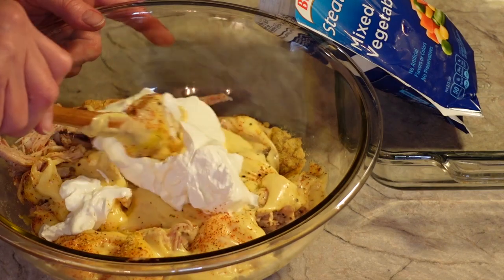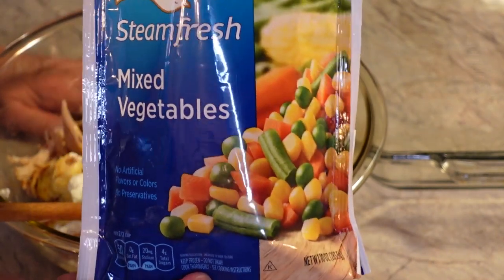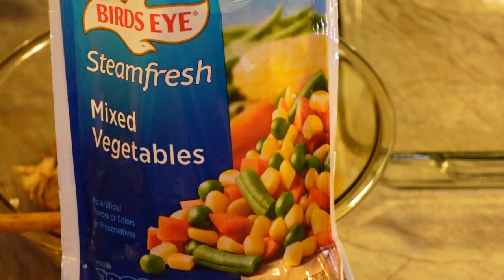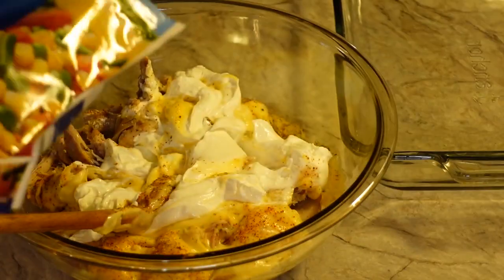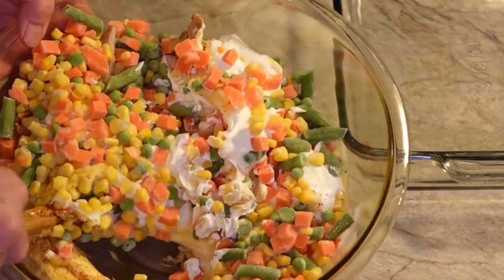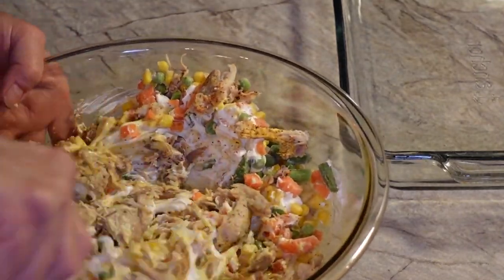Then we are going to add in a 10-ounce package of mixed vegetables. Now I'm not one for mixed vegetables — I have mentioned that many times before — but in a recipe like this it's handy and very convenient. This has the carrots, the peas, the corn, and the green beans. In a recipe like this you can't go wrong. You could use any kind you want — you could try broccoli and make it like a chicken divan, or however they pronounce that recipe. You can do that too.